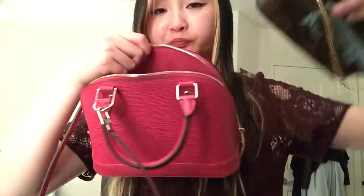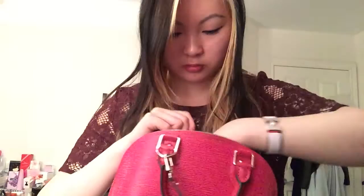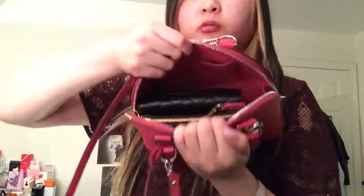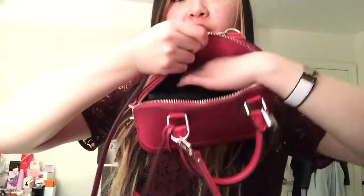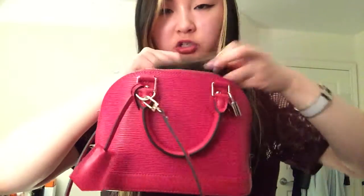And it does fit very well — so you do have a little bit more space in here. I'll put my mini pochette in there as well. It fits in there quite nicely. So there is a little bit more room, and I can probably fit my phone in here as well.